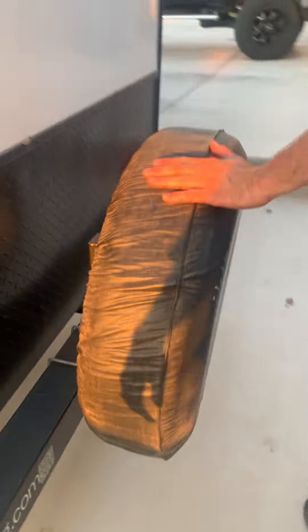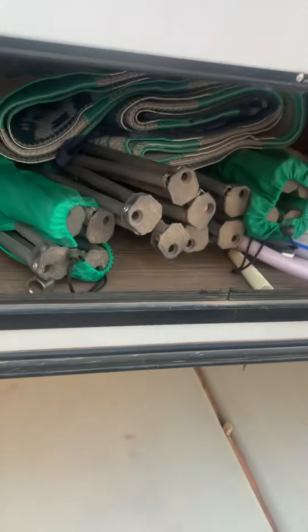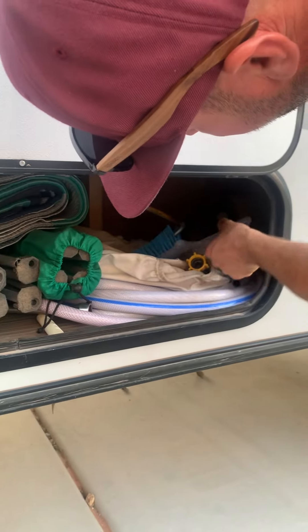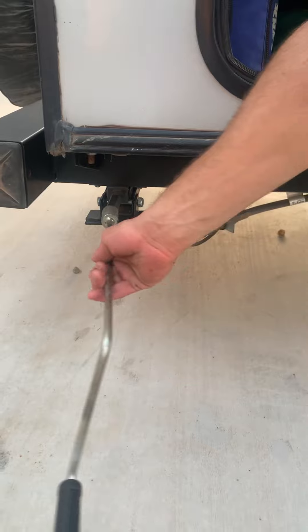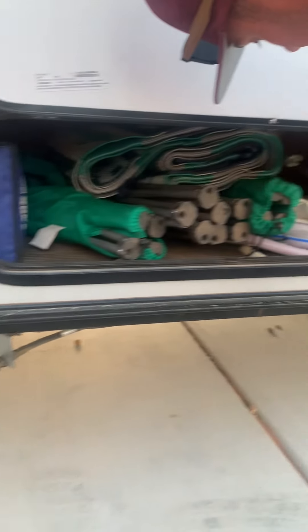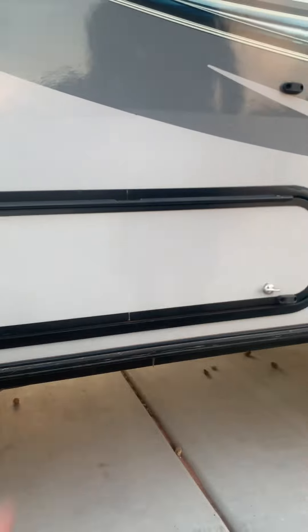On the back you have a spare tire. Coming around this side, you've got your basic necessities — there's four camp chairs, a rug, the lego blocks just in case you're not level, a hose, a little dustpan. This is to lower the stabilizer jacks — there's one on each corner of the trailer; it'll help keep the trailer from swinging back and forth. Make sure you lock these when you drive.